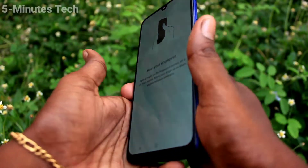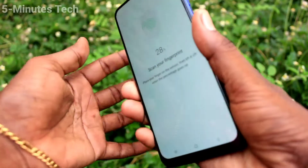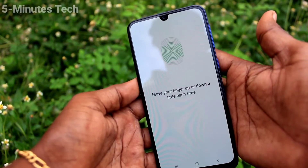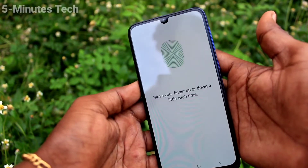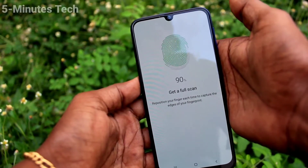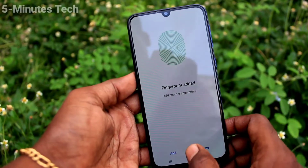Now place your finger on the scanner which is available on the back of your phone. Place your finger multiple times on the scanner and follow the on-screen instructions. Make sure your finger is perfectly on the scanner to get a full scan including the edges of your finger. Place the edges of your finger and click on Done.